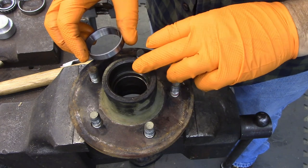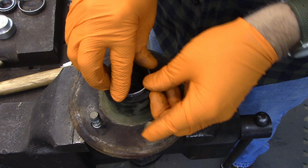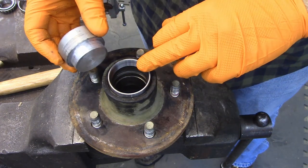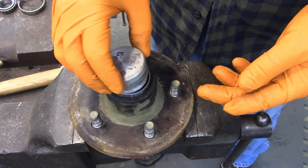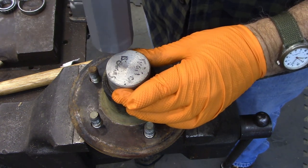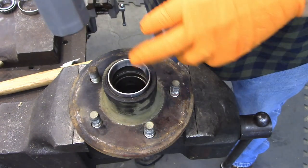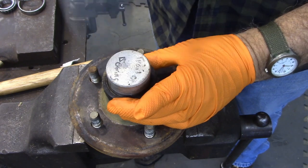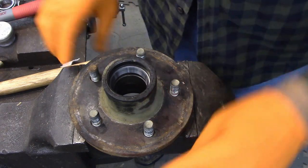To install the new race — this is my outer bearing here — you're going to need some type of a driver to drive it in. I made this one, but you can buy sets; I'll link one in the description. Just set it with the taper up and drive it until it's seated. You can feel when it bottoms out — and that's got it set.